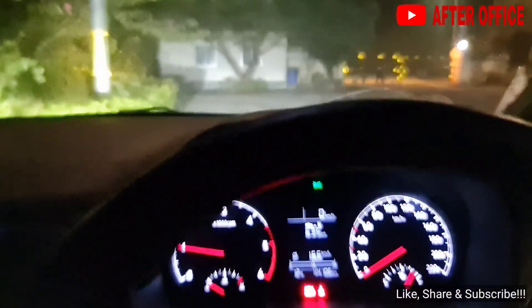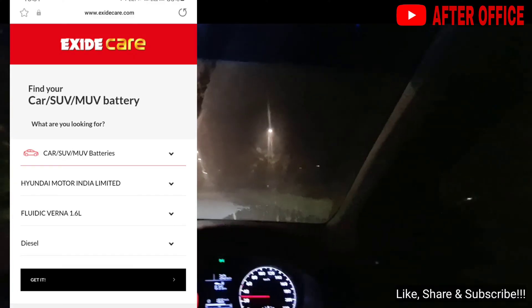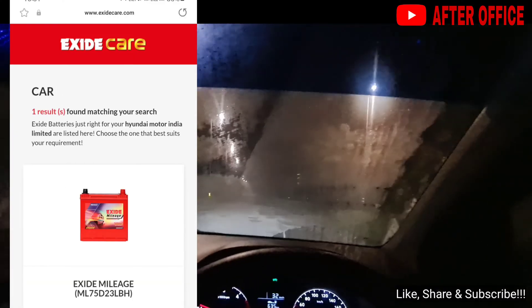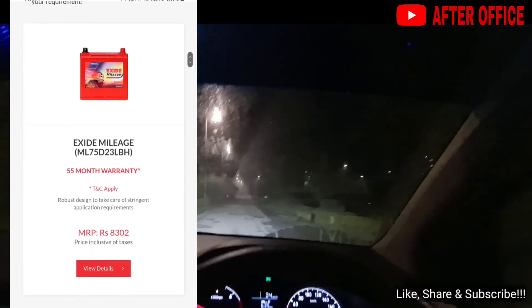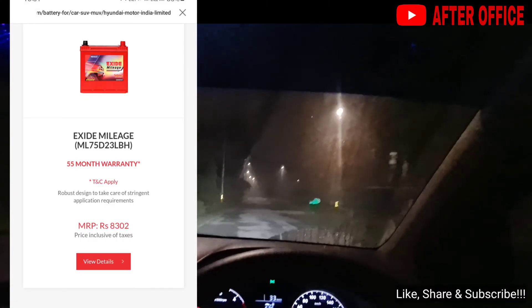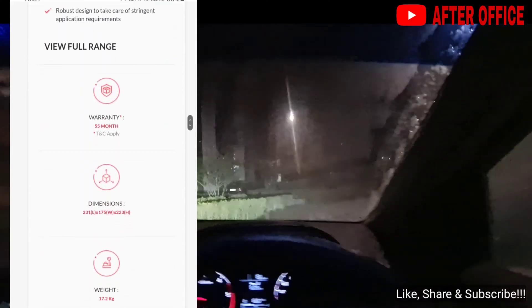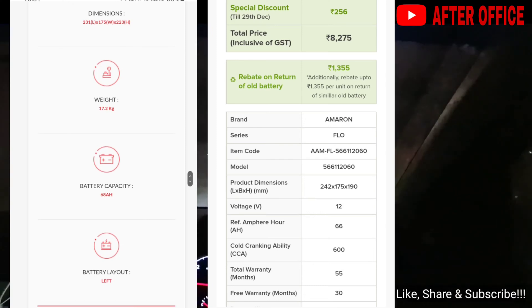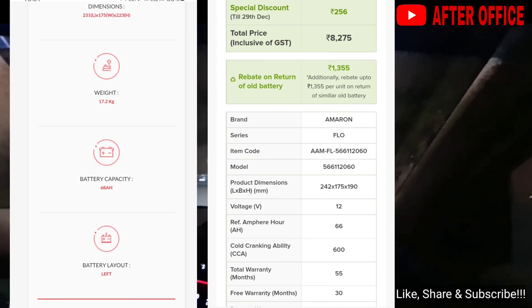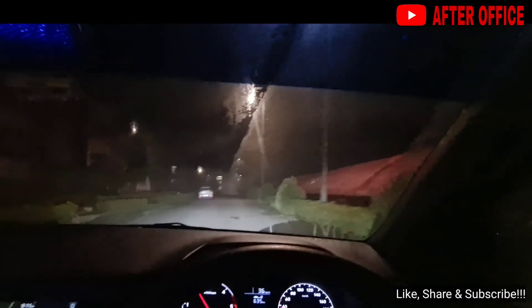If you've liked the video, don't forget to like, share and subscribe. On the Excide website, type in Hyundai motors, select Verna diesel and it will show the Excide Mileage battery, which also has 55 months warranty and costs about 8,300 rupees. The Excide Mileage battery is about 68 amp hours and the Amaron battery is about 66 amp hours — both are similar. Don't forget to like, share and subscribe — until next time, see ya, bye bye.